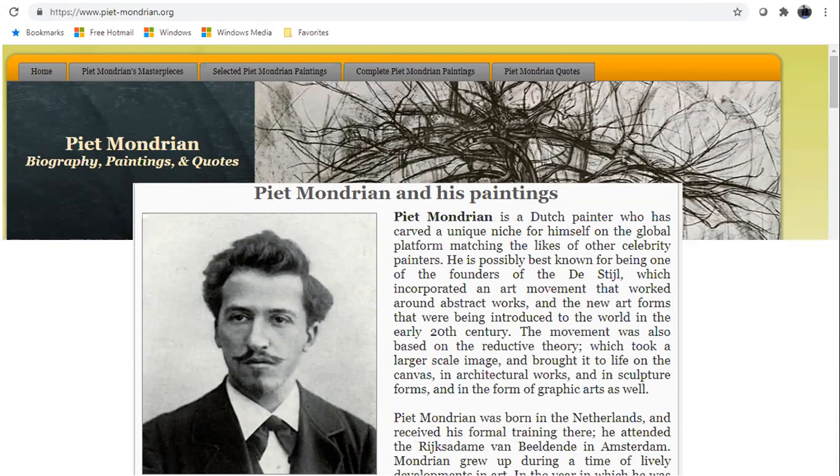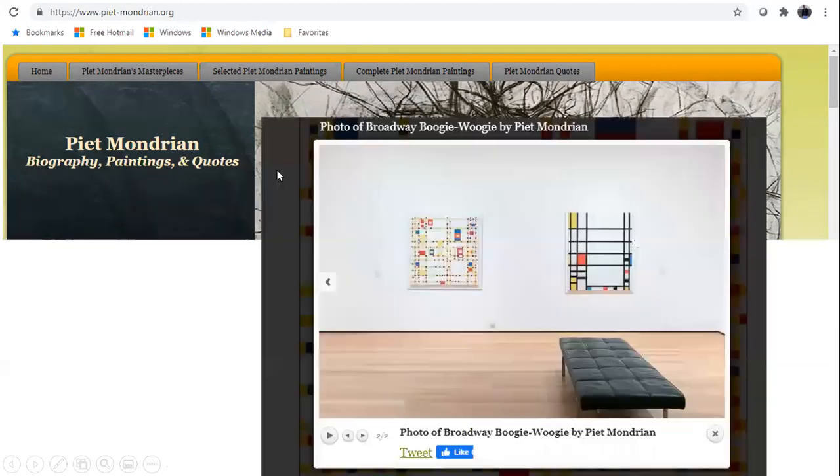Piet Mondrian was a Dutch painter who was really into music, really into architecture, really into structure. He introduced a new form of art in the 20th century and loved to use straight lines and patterns in order to create interesting works of art for his audience. So I'm going to show you a couple of examples of some of his work.